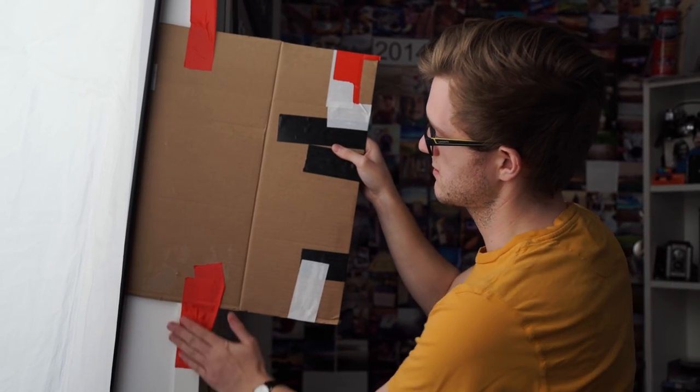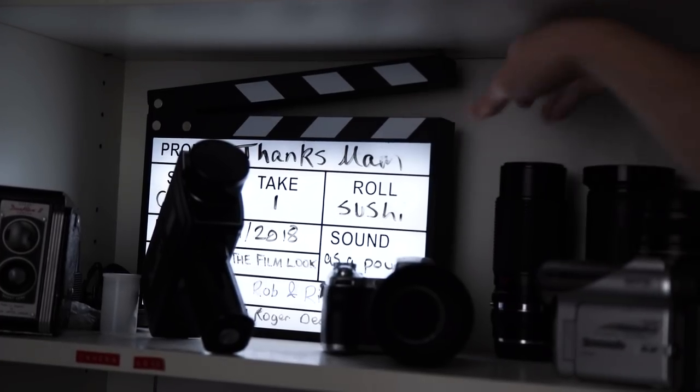Finally, we tape a DIY cardboard flag to stop the light from hitting the background, as it is shiny photo paper. And then we use a practical light, which is a light-up clapperboard on the shelf. Links to all of the equipment can be found in the description below.